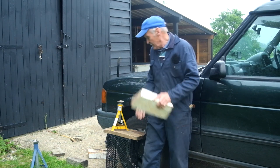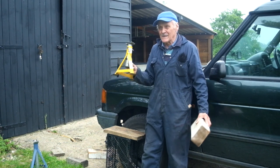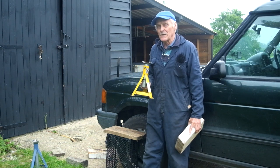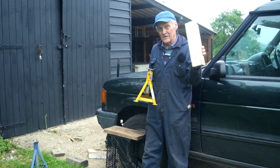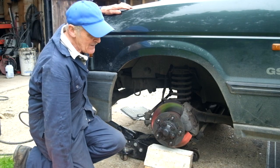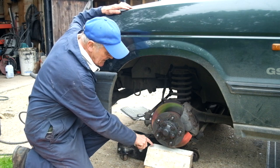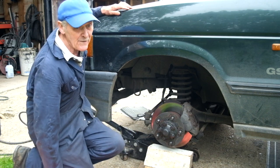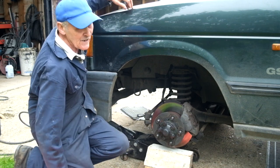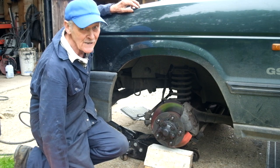I tend to use smaller pieces of dunnage for moderate loads — things like axles and gearboxes — but when supporting the weight of the vehicle I prefer larger timber. We'll do a little experiment: let's lower the full weight of the axle through the brake disc onto the dunnage and see what happens. And those of you who think that because this is cast iron it's going to shatter into a thousand pieces — cover your ears and look away.